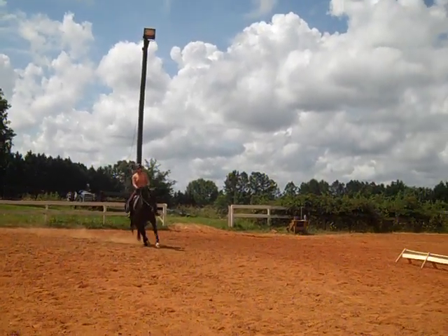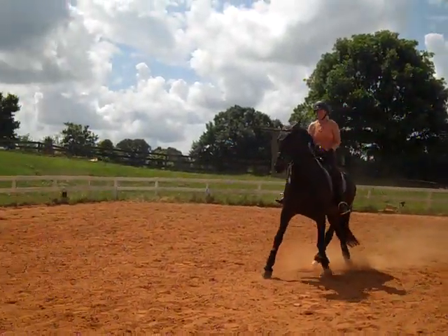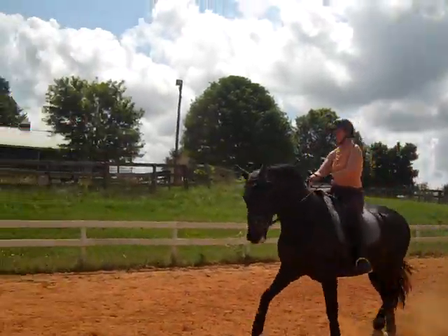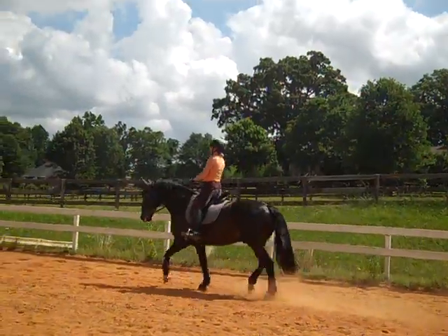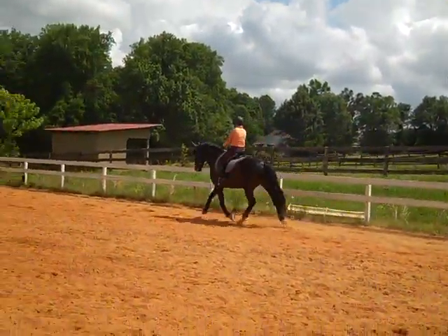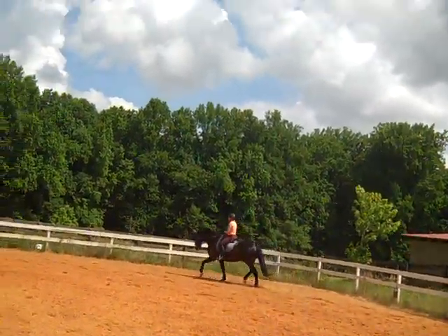When he takes the shorter steps, you need to bring his shoulder over more. Now feel when he takes the shorter steps — look between his ears. How far do you have to bring his shoulder over so he gets looser? Right there. And sometimes it'll feel like it's his nose you have to bring over. So now you're going to play with what you have to do with the front end to get the back end looser.